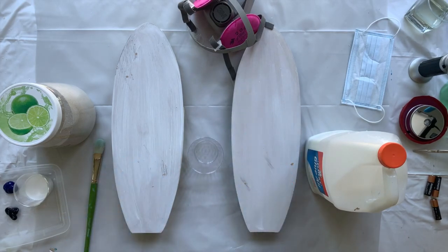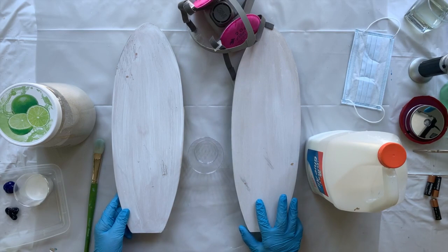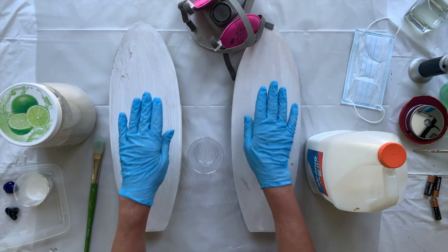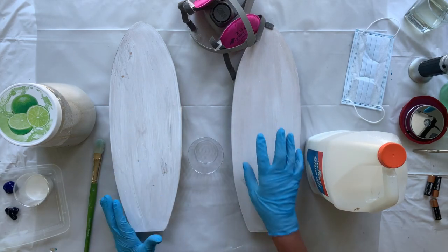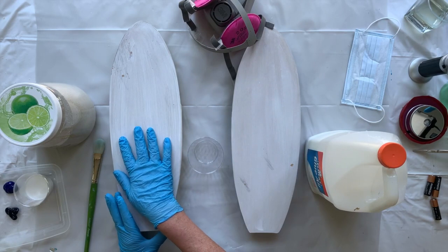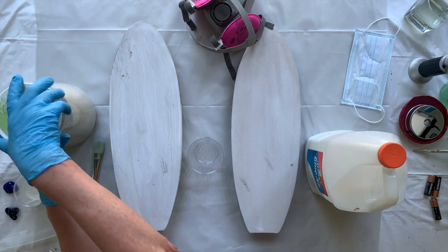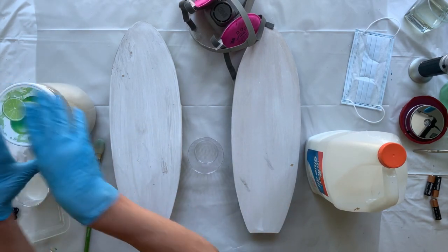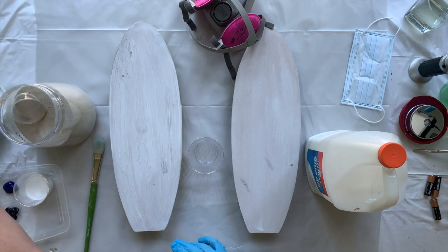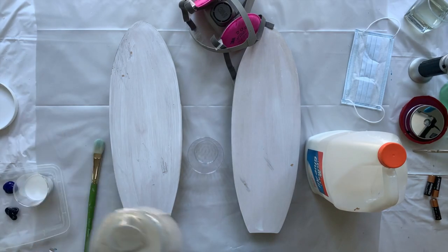Hi everyone, and welcome back to my channel. I'm going to do two surfboards, and what I'm going to do on each of them is 3D waves. One of them I'm going to turn into a clock, and one of them will just be a wall hanging. I'm going to begin with using sand that I've collected from a beach.